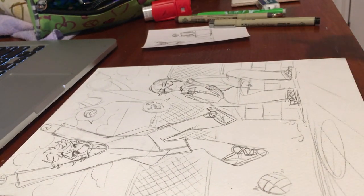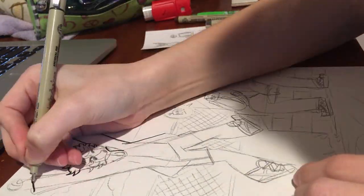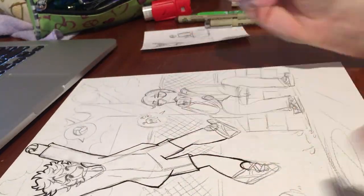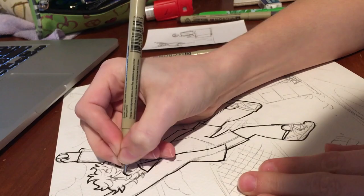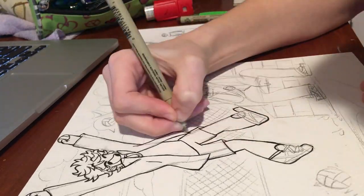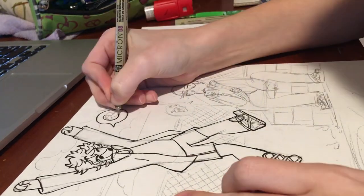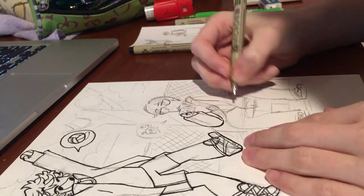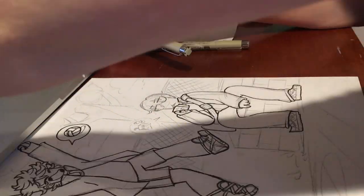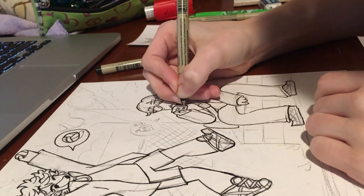I'll explain the 2015 joke in a minute, but first I want to say the reason I'm doing Haikyuu fan art in 2019 is because me and my wonderful friend Olive have been re-watching Haikyuu lately. We've gotten about halfway through season two and I've just been getting this wave of nostalgia because I associate the show so much with my freshman year of high school, hence the 2015 joke. It was honestly the only good thing about freshman year and I just remember it in such a positive light.